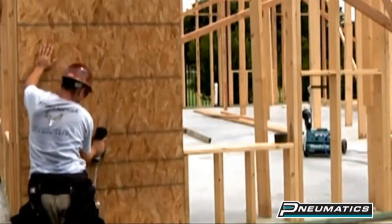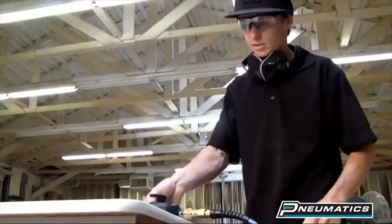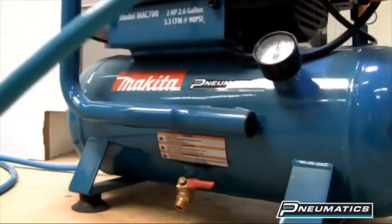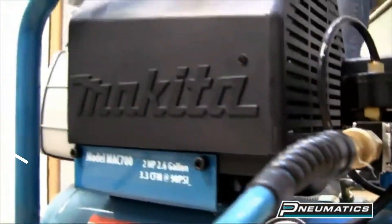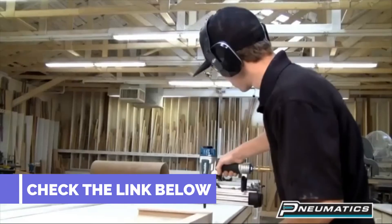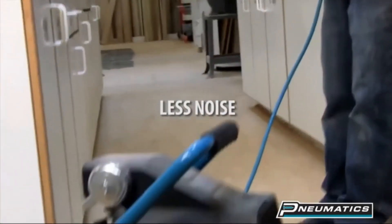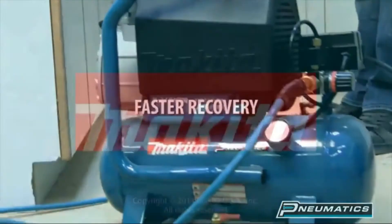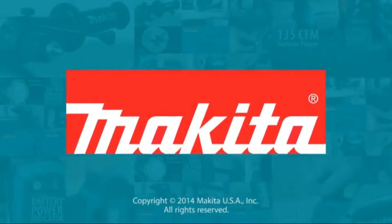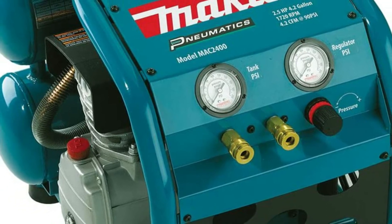Makita Mac 2400 is one of the best compressors for medium-ranged applications. Any professionals will like this compressor because of its high build quality and top-notch engineering. The unit stands out from the crowd because of its big bore pump. A big bore pump can take a huge volume of air compared to a narrow bore pump, making Makita's pump much more efficient than any other compressor's pump out there.